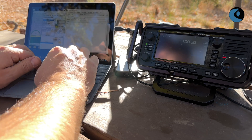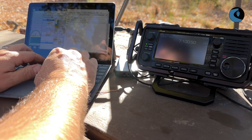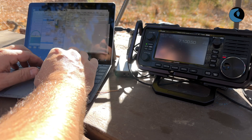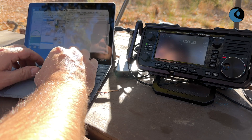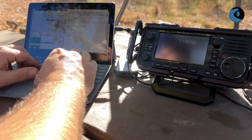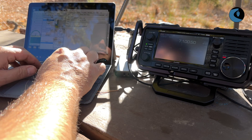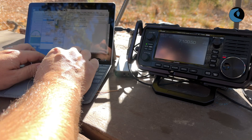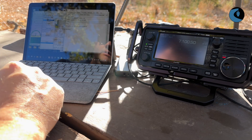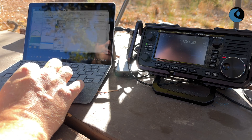Hi Dan. All set up here at the trailhead. Sending via Vara HF. 73, Chris W6AH. That's the only information I'm going to add into the message. I'll just come up here and post that to the outbox.